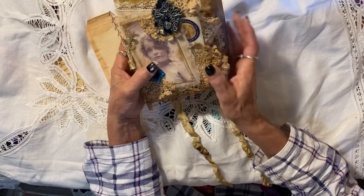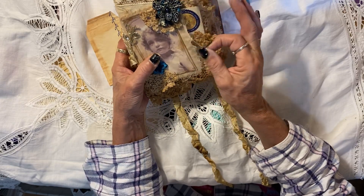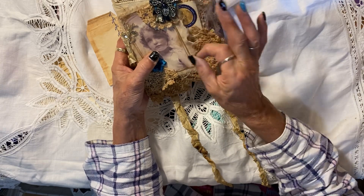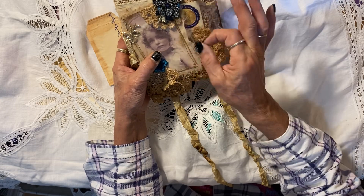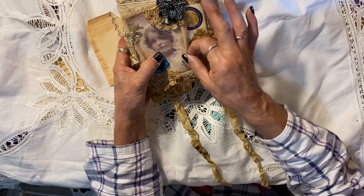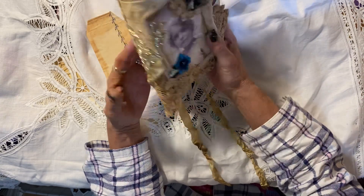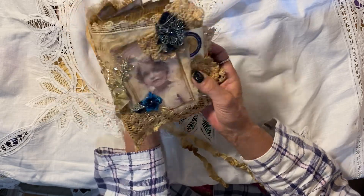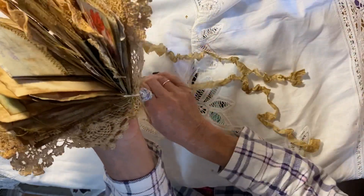I just finished an Amelia journal that needs picking, but I'm sure I'll have it picked before it goes to its forever home. I normally fray, but I didn't get around to fraying it. But anyway, this is an Amelia journal, and I used a lot of my own ephemera as well in this.